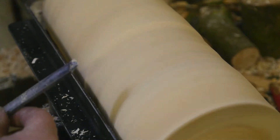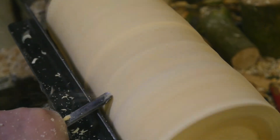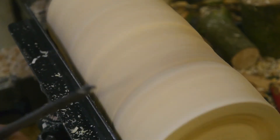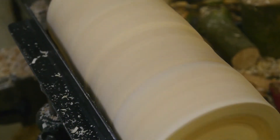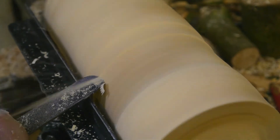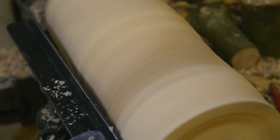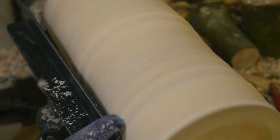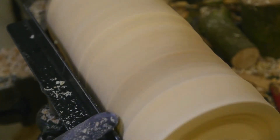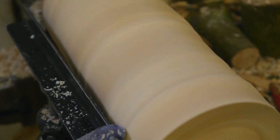If you have too much overhang you can feel the tool bending on a heavy cut. That pit is hard to cut, but this feels much safer in your hands — much more rigid.